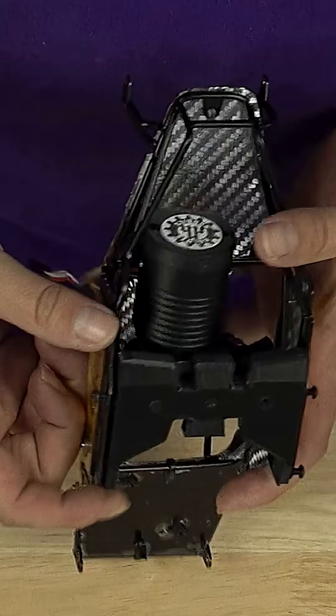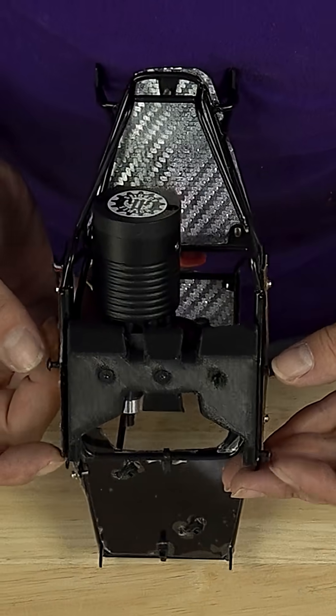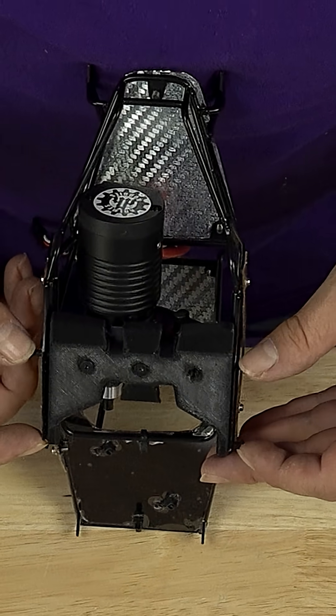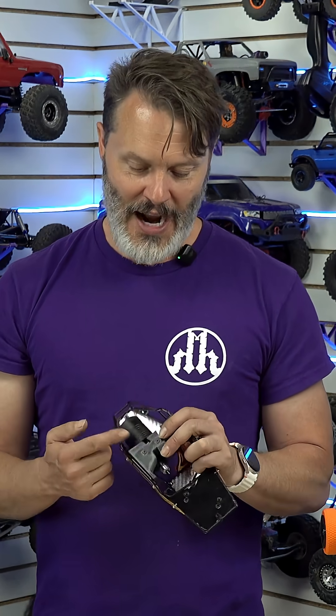As opposed to where the skid plate would normally mount — centered from here to here — I still use the same mounts, and then I move the actual center line of the skid very far forwards. So when I go to bolt up a regular 540 motor, it wouldn't actually bolt up and clear this thing — it would hit the skid plate.